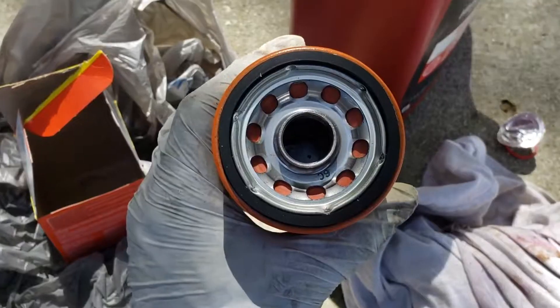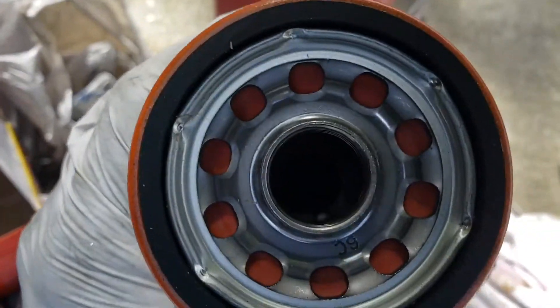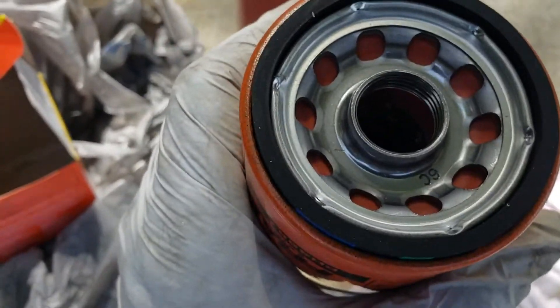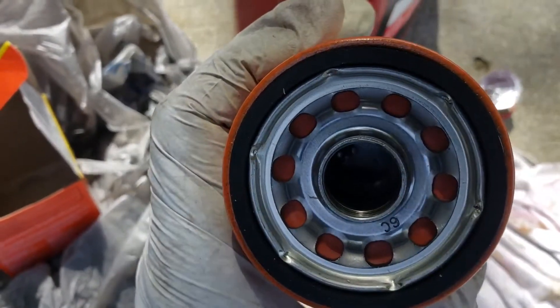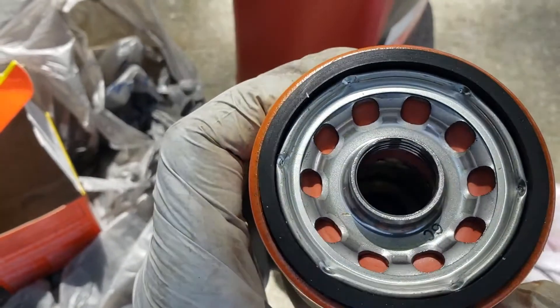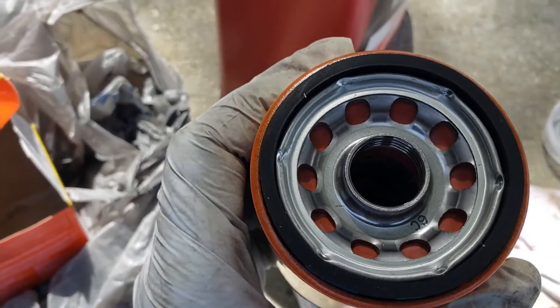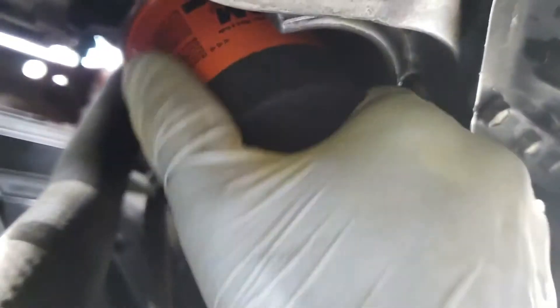What I do is take a little bit of oil and rub it around the rubber gasket before I put it on. A lot of people say you need to put oil into the filter before you screw it on — I don't think it's necessary. Just make sure when you put this filter on and snug it up, before you start filling oil through the top of the engine, let it sit for maybe five minutes so the oil can make its way down into the filter. Snug it up nice and you should be fine.